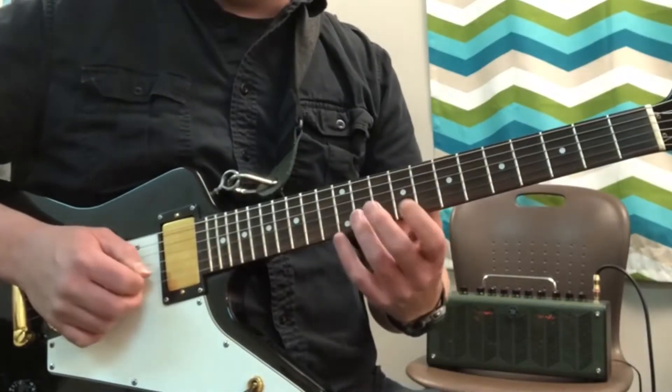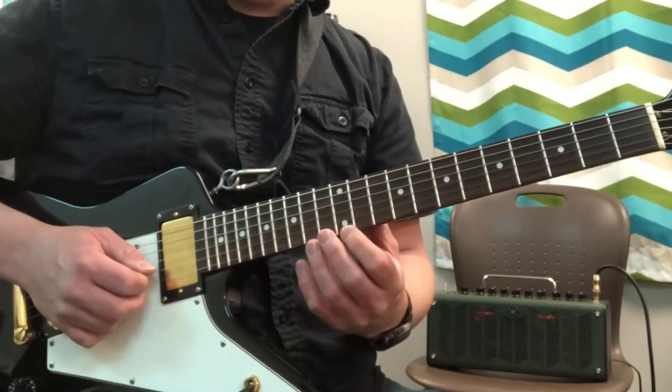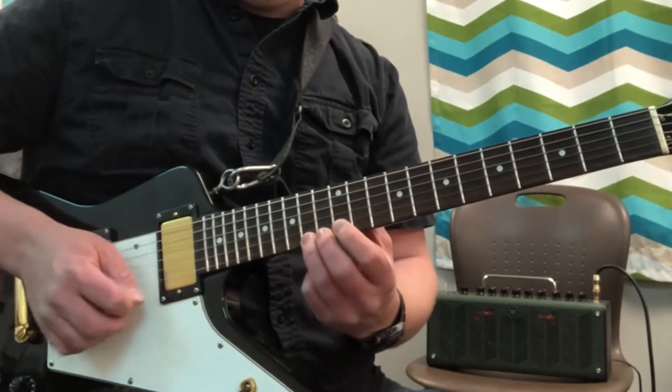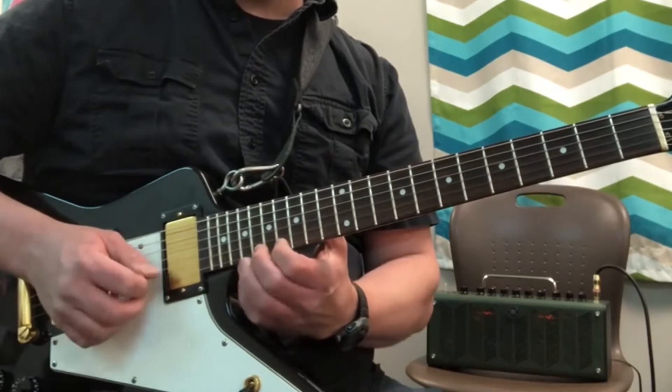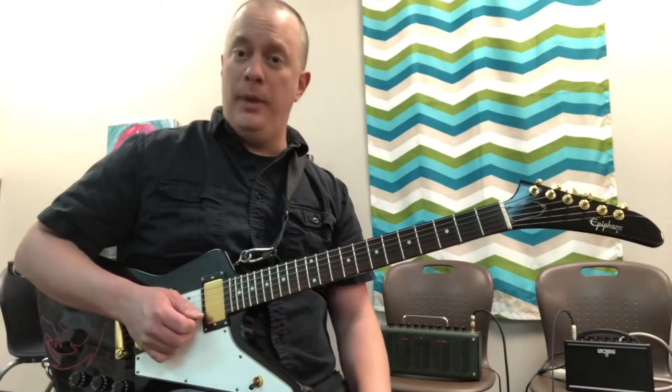So you've got nine, eleven, fourteen. And then you've got eleven, thirteen, fourteen, sixteen. And then the melody is a good little major scale.